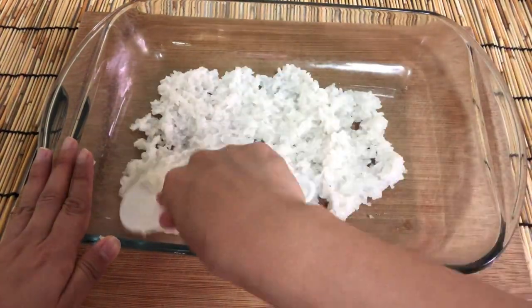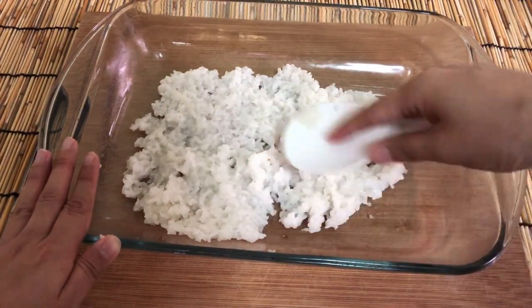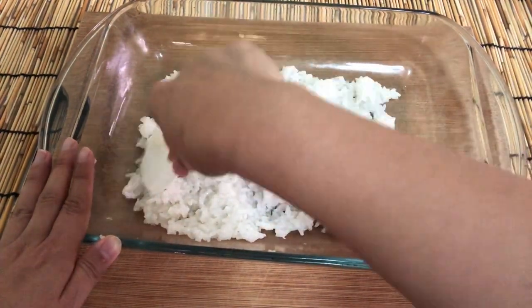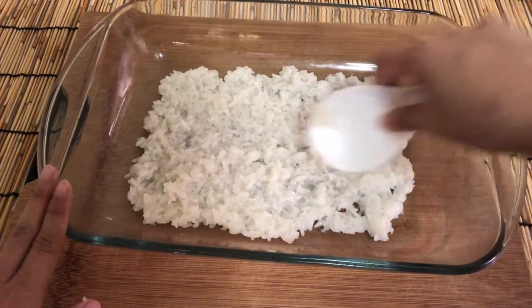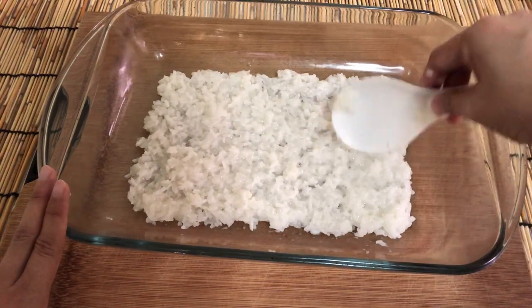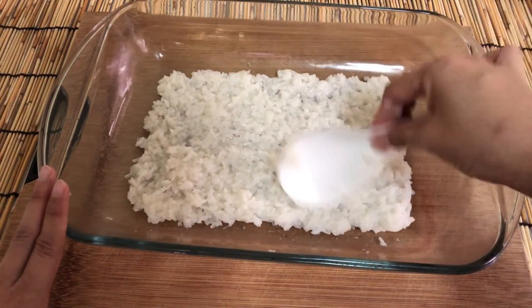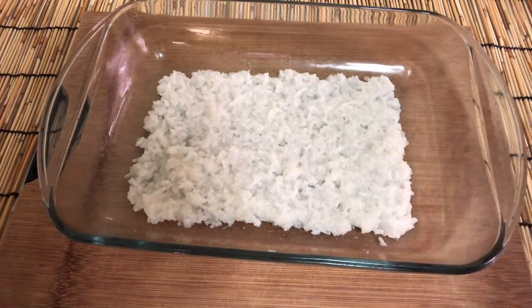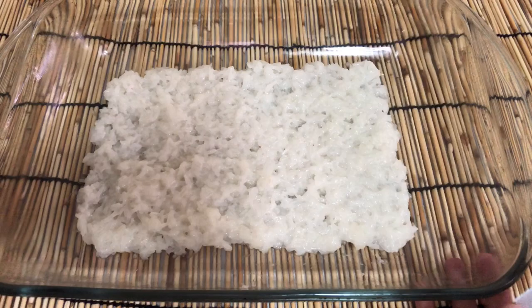Spread the rice out on your tray and try to keep an even thickness. If you have baking paper it's much better to use. When the rice is dry it will be easier to break into pieces. If you want that texture, use sticky rice for rice kraker — cook one cup of sticky rice with two cups of hot water. This will ensure the rice is overcooked and has a nice texture for making rice kraker.